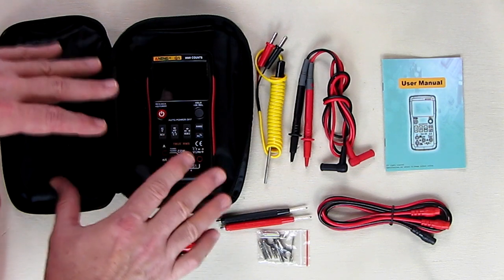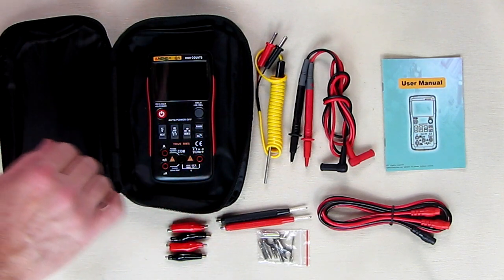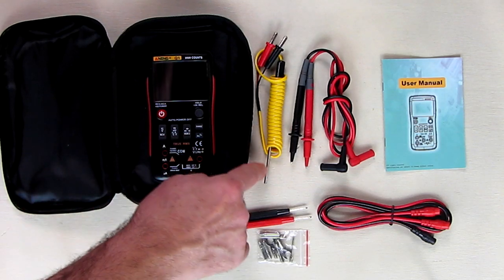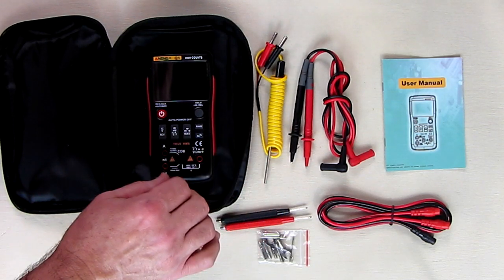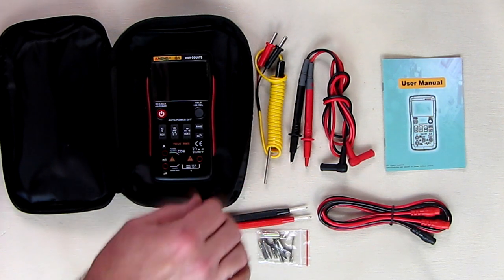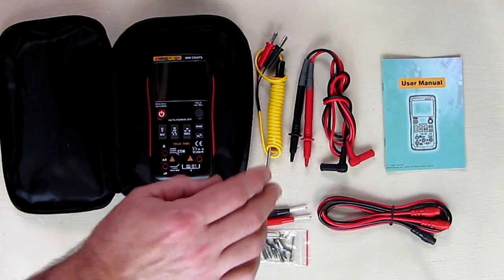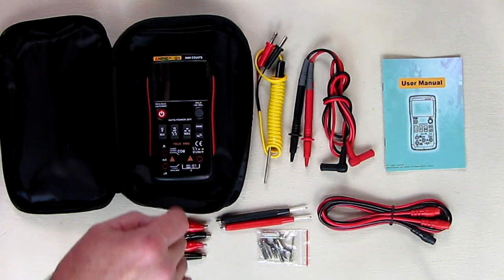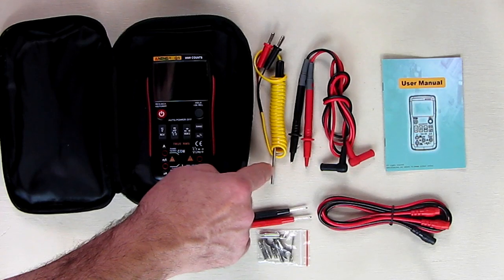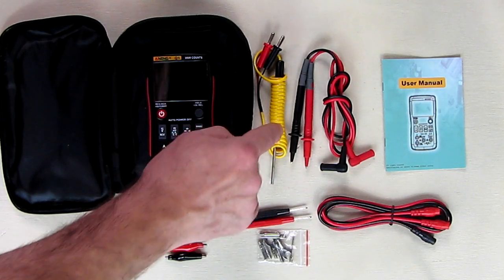Another thing unique about this — and we're going to go over all the features and demonstrate everything — is the temperature probe. It has a really wide range: it goes from minus 20 degrees centigrade to 1000 degrees centigrade, or minus 4 Fahrenheit to 832 degrees Fahrenheit. That is industrial strength, allowing you to do a lot of experimentation with temperature variance.